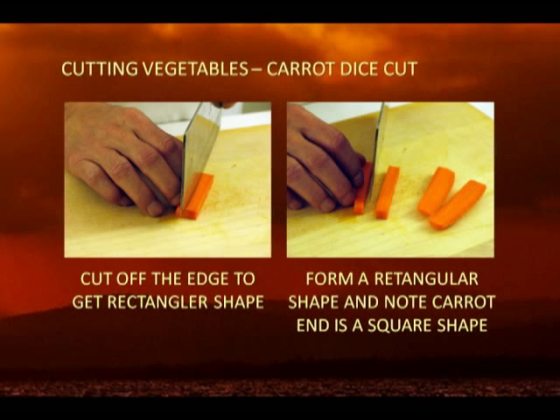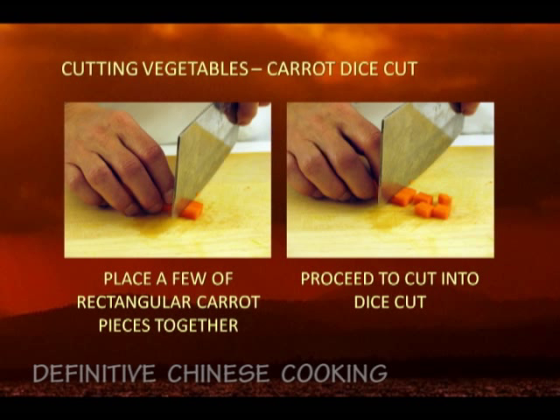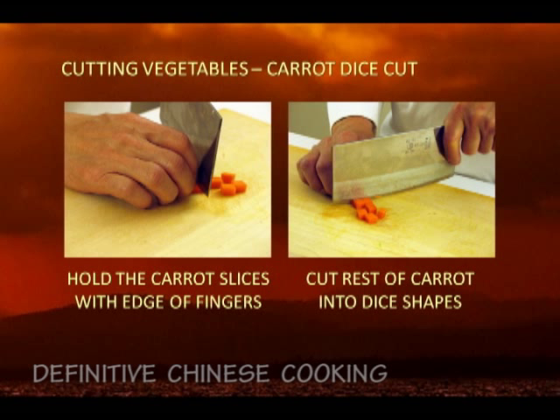Take one piece of the 1/4 inch slices by 3 inches length and place it parallel to the edge of the counter. Cut the slice into 1/4 inch wide strips along the length of the carrot piece. Then take your cleaver, place it perpendicular to these strips, and cut the carrot strips into 1/4 inch lengths — now you'll have 1/4 inch dice. Repeat the same steps for the rest of the 3 inch length carrots.